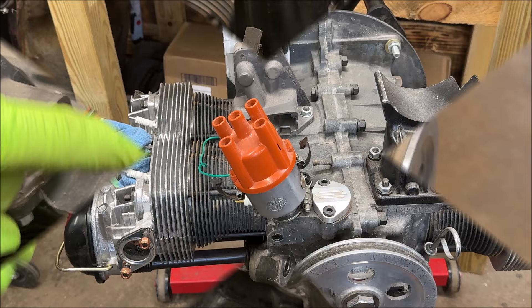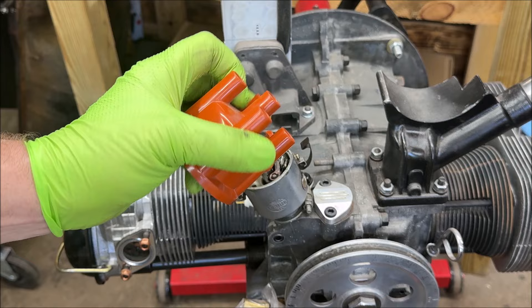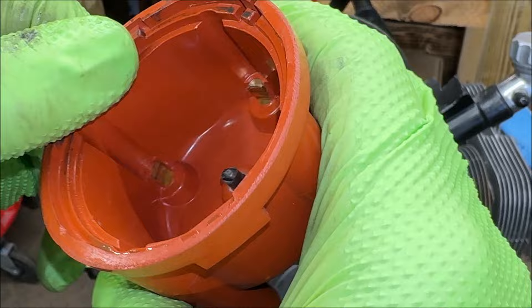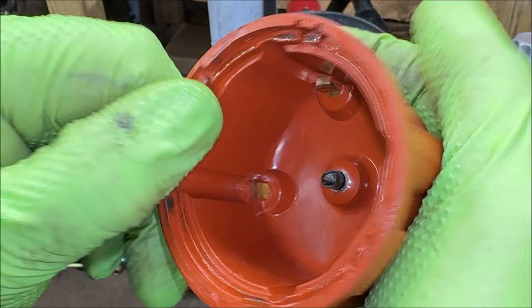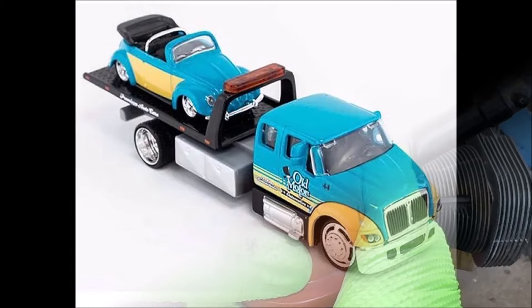Always take your distributor cap and check it very well as part of your maintenance. Make sure there are no cracks in it, because that will let moisture inside and you're going to have problems. Check inside for corrosion and buildup around the contact points. If there is buildup, take a little bit of light-grade sandpaper and clean those contact points up. Make sure your spring is working and everything looks okay. If you don't check these things, you're going to get let down on a road somewhere.